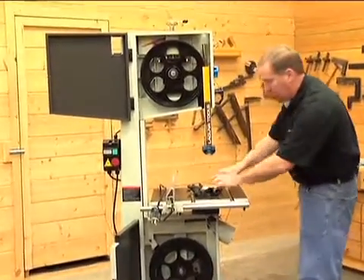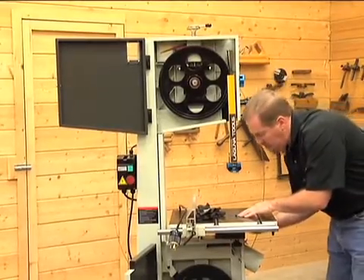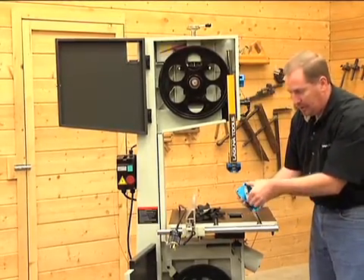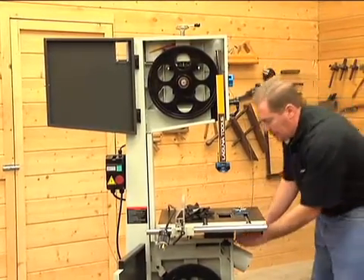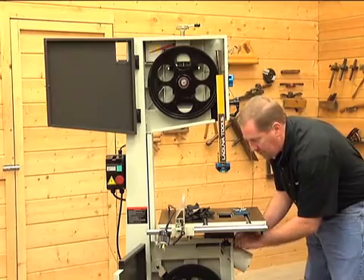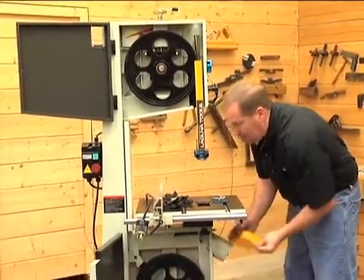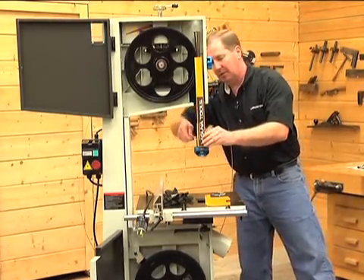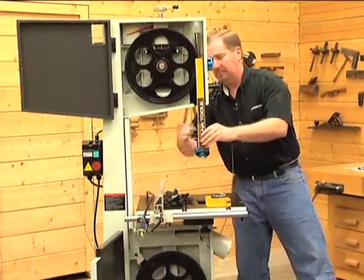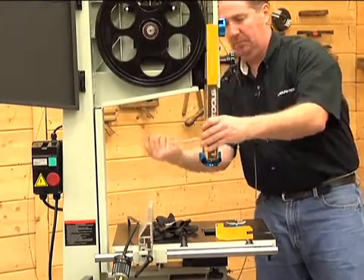I'll lock those in place right here. The other thing we want to do is remove the throat plate. Reach underneath the bandsaw — there's a spring clip on the bottom that you'll twist, and it's spring loaded, to pop the throat plate out of its place. There's a lower guard that comes off with a thumb screw — simply loosen the thumb screw and you'll pop the lower guard off. The upper guard will come off with an Allen wrench — loosen the upper cover and it will slide out of the way.